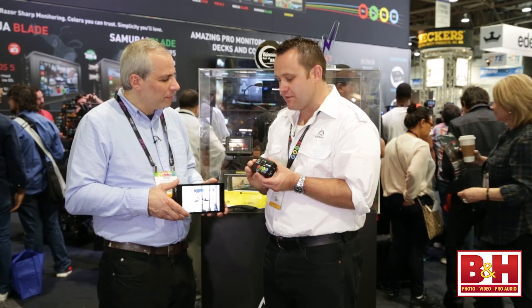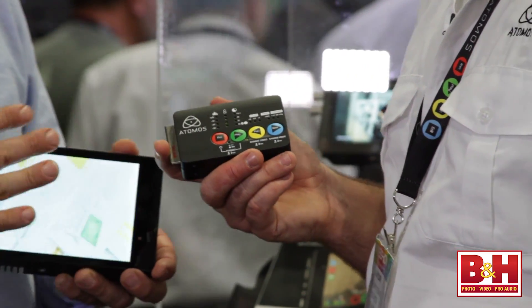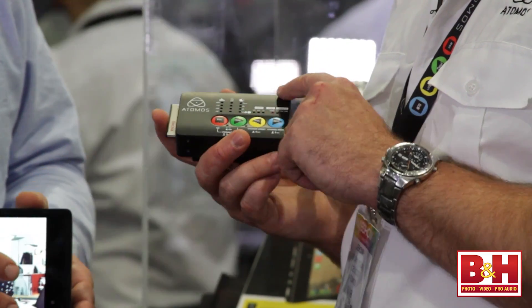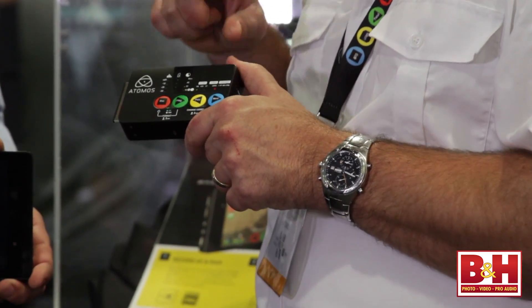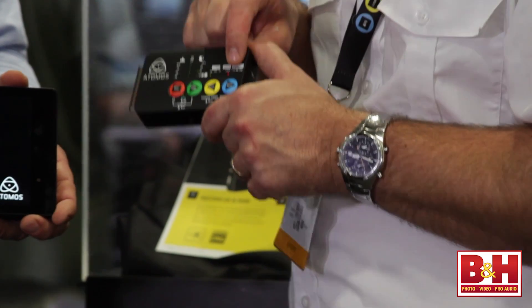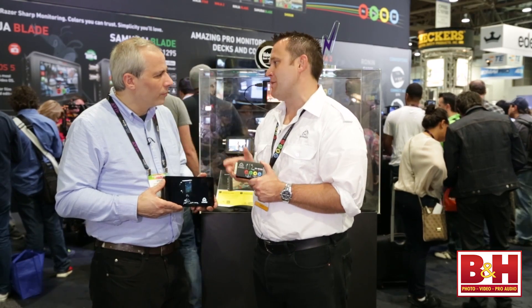So the Ninja Star is $295, which gives us a very affordable solution. Even though it's not touchscreen, you've got all the information you need — record, play, audio level meters, battery status, time left on disk, which codec you're using, and 3:2 pulldown for 60i signals when you want to record 24p. It's got everything creative people need on set, but nothing more. It fits in your pocket — it's 3.5 ounces, or 4.8 ounces with a battery on the back. Some drones will even supply the power for you.